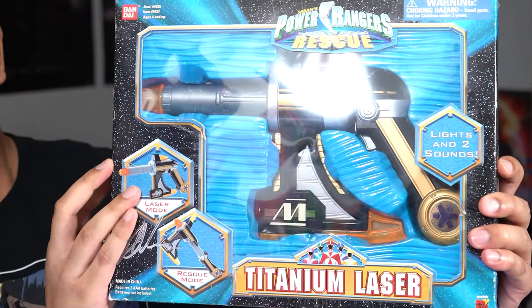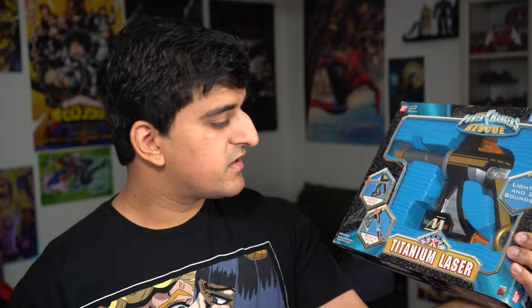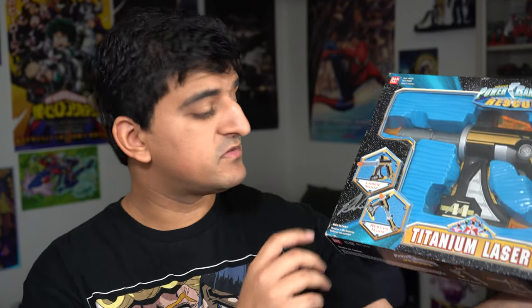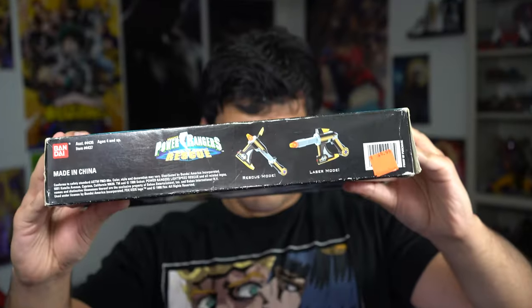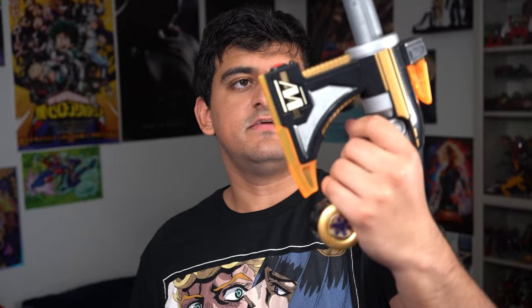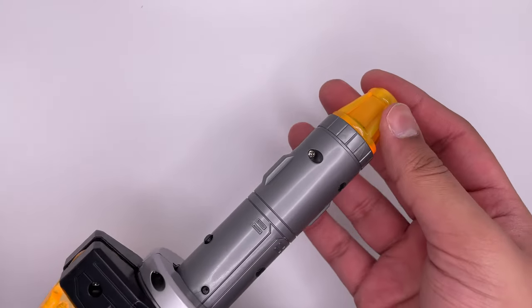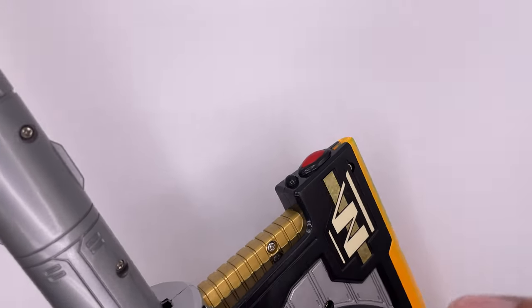Now on to our final bonus review. This is the Power Rangers Lightspeed Rescue Titanium Laser. I got this at a local retro toy shop and it looks like it was signed. Here's the top, side — same on the other side — bottom, and here's the back. Holding this in hand, it is tiny. These orange parts right here didn't hold up over time — they're very sticky and very gross to touch.